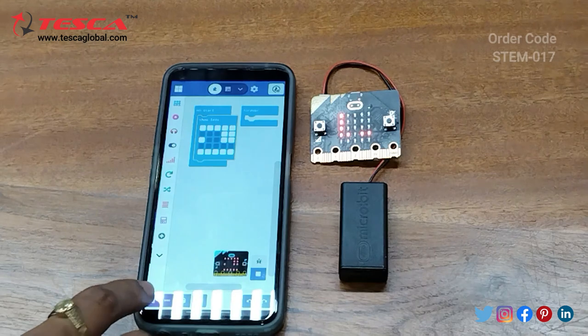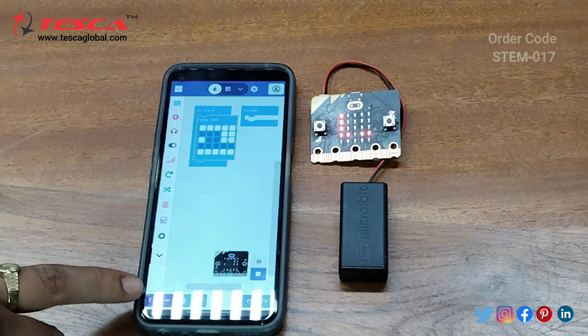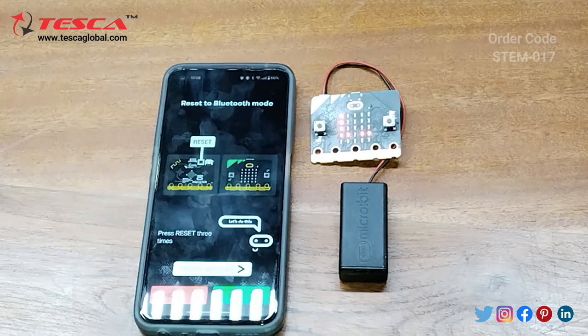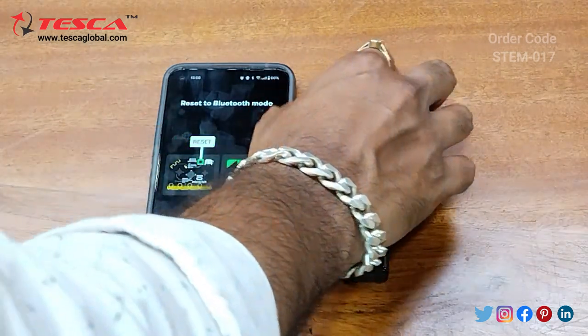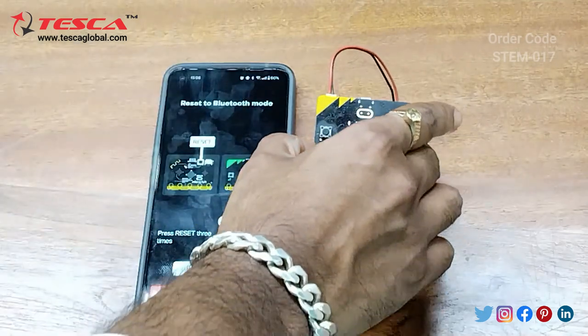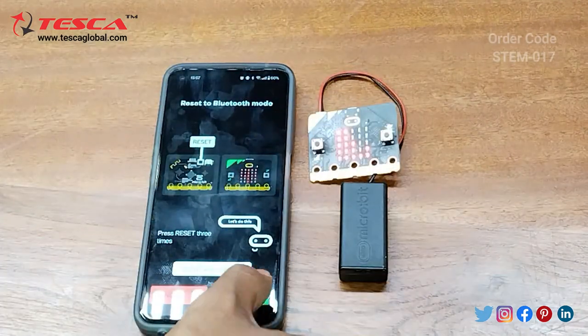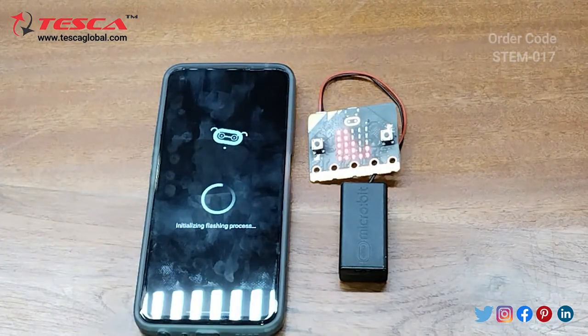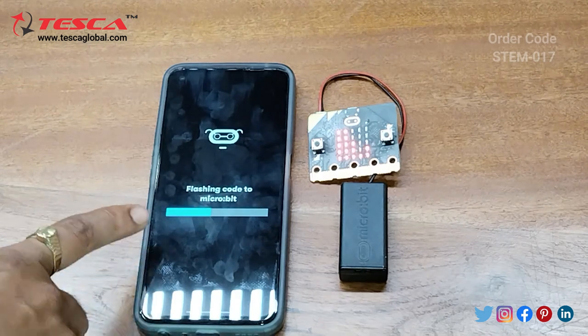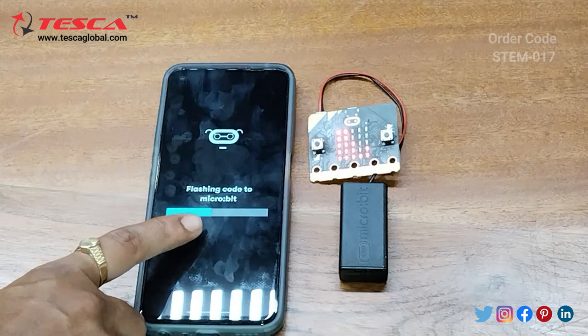Now we need to download this. Click on the download button, click OK, and then press the reset button three times. Click 'Next' and the code will be transferred to the micro:bit. Here you can see it says 'Flashing code to micro:bit'.